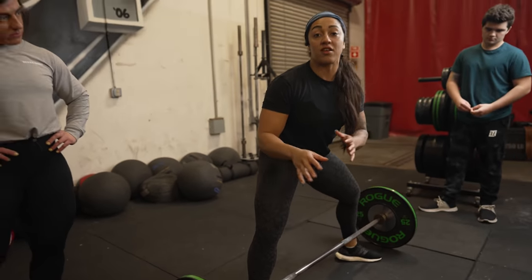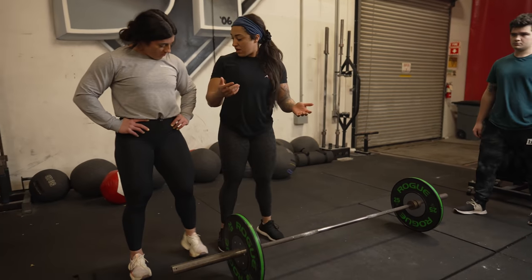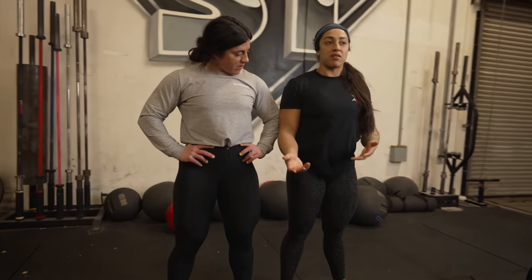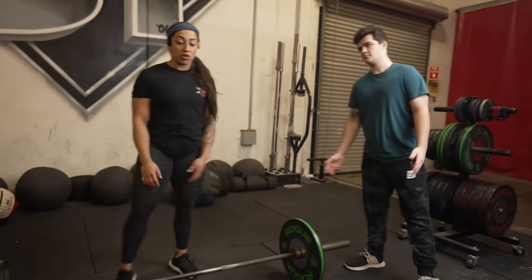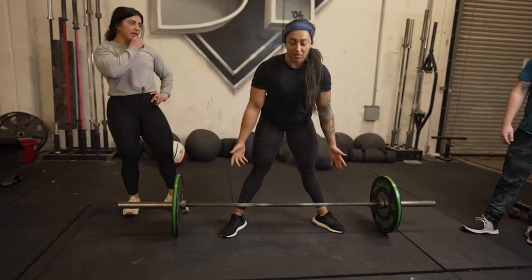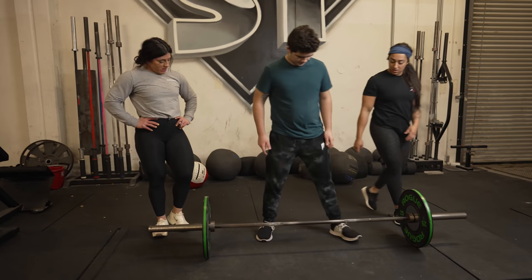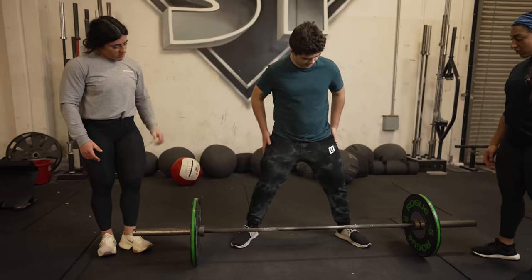This stance is going to look a lot different for everyone. It might differ from Hunter's. We have pretty similar stances, but you might be a little wider or even use something like a hybrid stance, which I know a couple of people that do. So let's check out your stance — you want to be directly stacked over the bar.